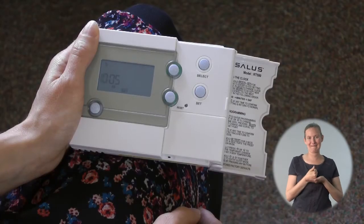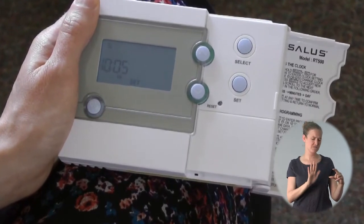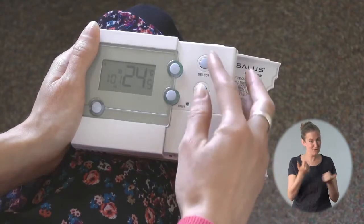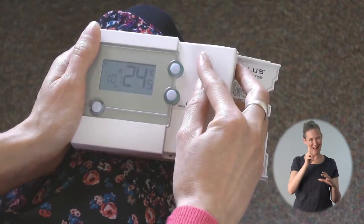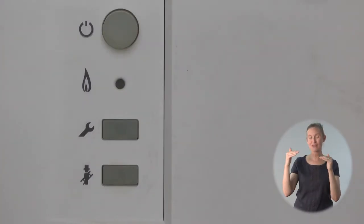On this programmer if you don't press anything for a little while it automatically goes back to normal mode. If this happens, just start again — what you have already entered will be saved. Next it's time to set the heating patterns. This tells the heating system how warm to be at different times of the day.